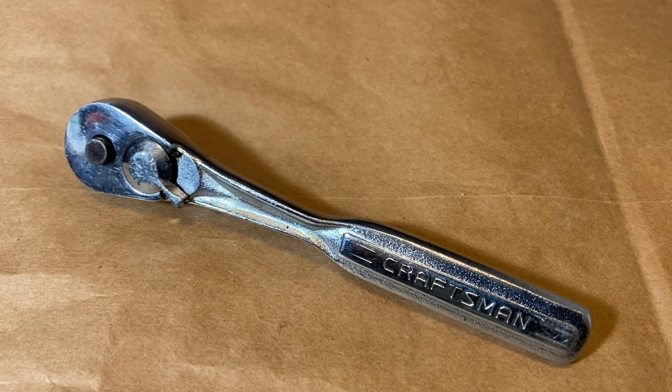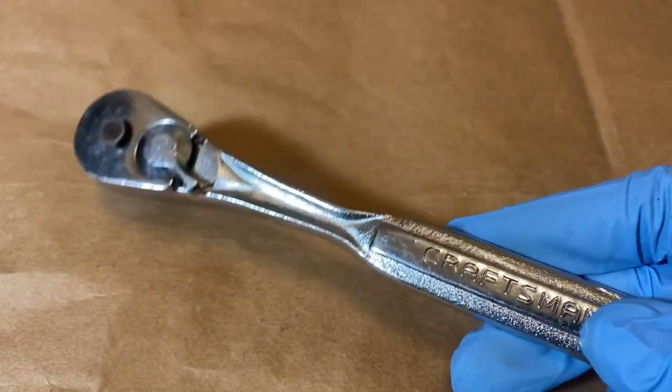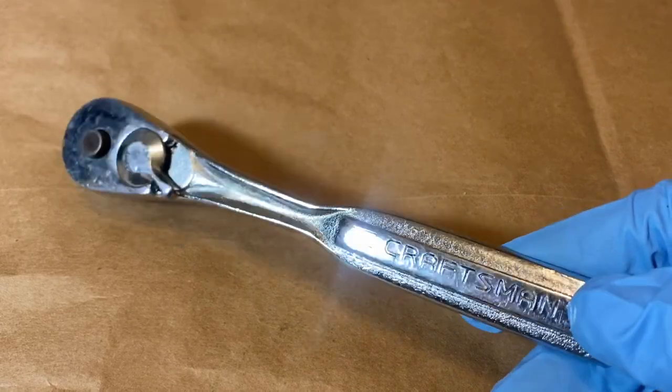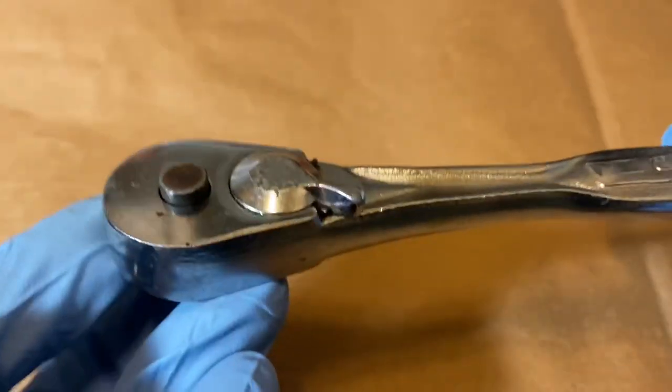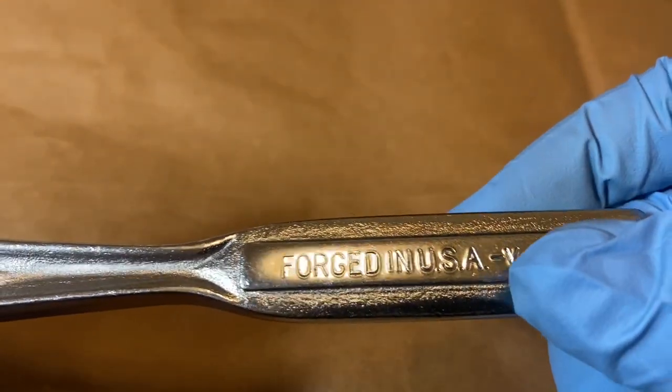Hey guys, welcome back to the Snapper Chronicles. Today we're coming back with another As Found Ratchet video. I picked this up retail at a thrift store for $4. This is the 3A, 43785V, forged in USA.